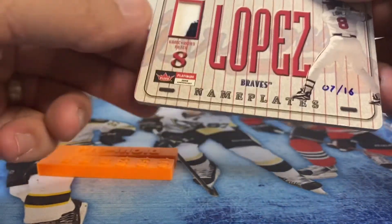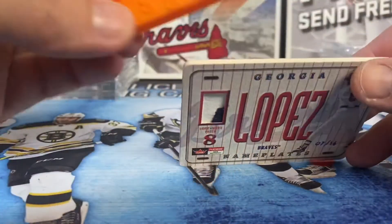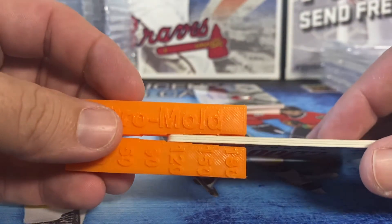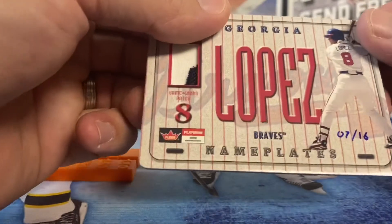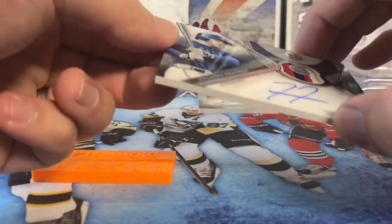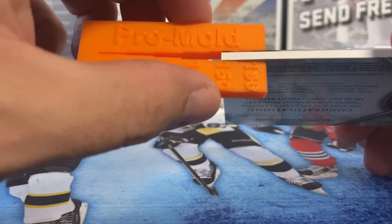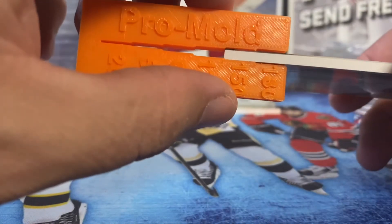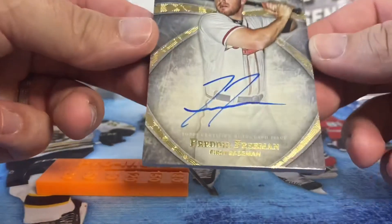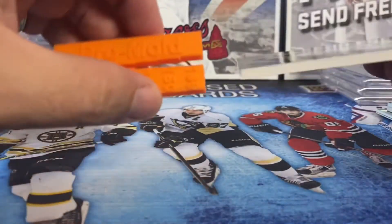You can see the thickness of the cards increasing. Here's a nice relic card — you can kind of lay it down flat and try to insert it, or just work it from the top down in. That one fits into the 120 point slot pretty well. Here's a little bit thicker card — a Freddie Freeman autograph — and it slots in pretty well on the 150 point, with a little bit of play in there for the mag.